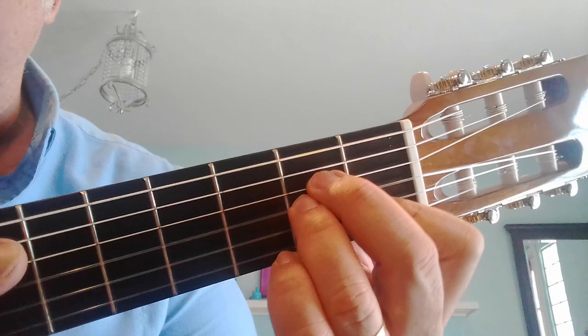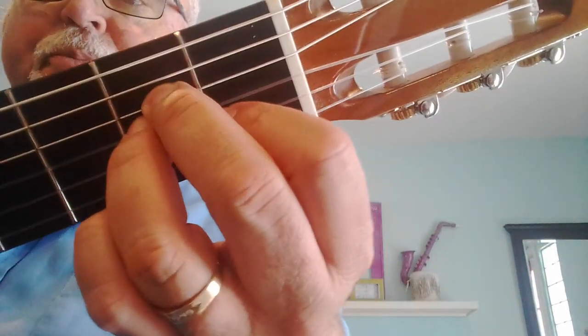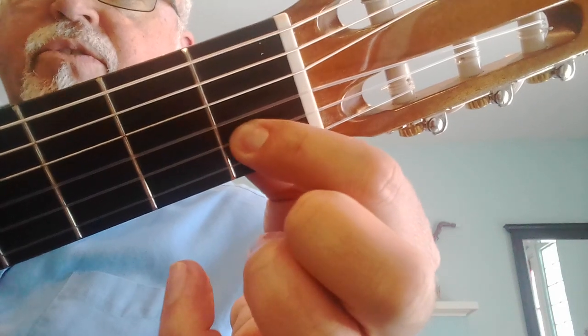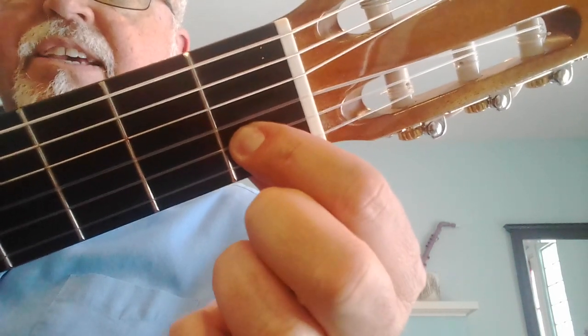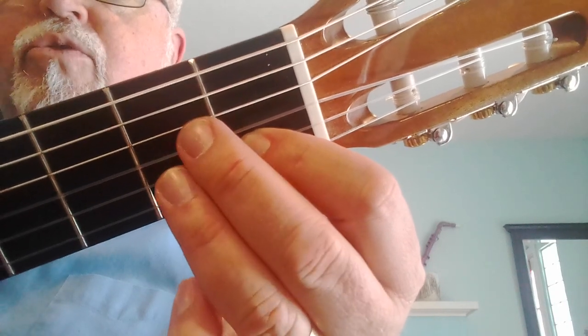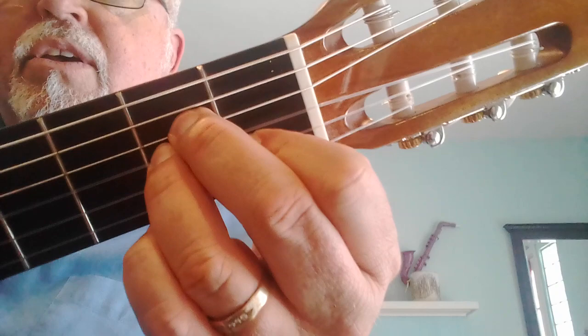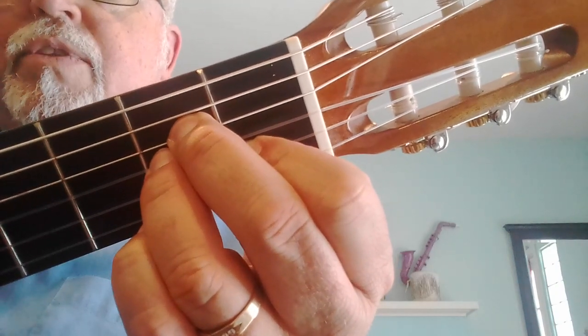The next chord is an A minor chord. It looks like this. Your first finger is playing C — first fret, second string — and then fingers two and three are going to be like best friends, sticking right together on the second fret of the fourth and third strings.